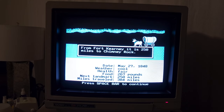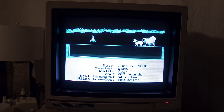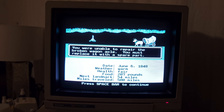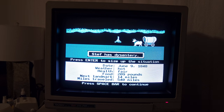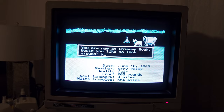We'll do this for a few more minutes and see where we end up. 250 miles to Chimney Rock. Traveling about 20 miles a day — that's actually a pretty good pace. Getting close to a landmark, 74 miles. Broken wagon axle! Would you like to try to repair? Of course. You were unable to repair it — you must replace it with a spare part. We do have that. Steph has dysentery. Fun times. Not really much we can do about that. Now at Chimney Rock — would you like to look around? Down to 200 pounds of food. We better change the food rations. People, you're just going to have to get by on less food.